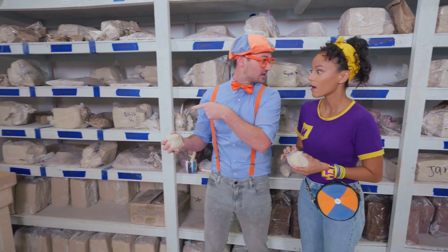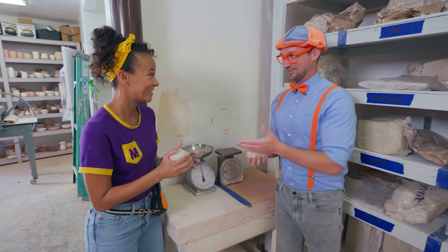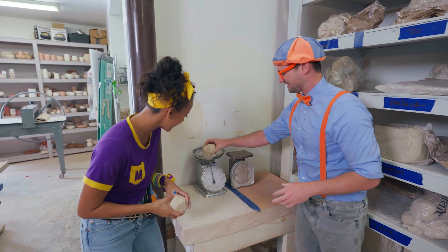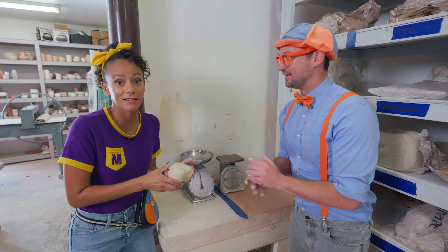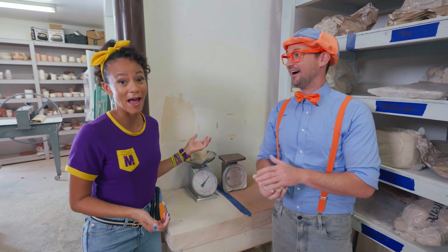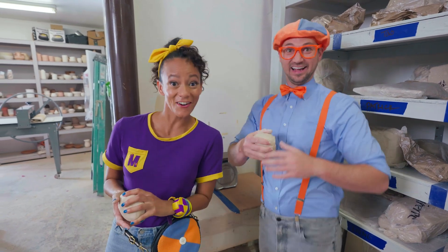Check it out — scales! We could weigh our clay! You go first! There we go — looks like one pound! I wonder if mine's gonna be the same or different! Also about one pound! Or half a kilogram! I think they're good — shall we? Let's get started! I'm so excited! We'll set that there — ooh, aprons! Smart, so then we don't get dirty! This will protect our clothes! And it even says Cobalt and Clay — matching aprons!